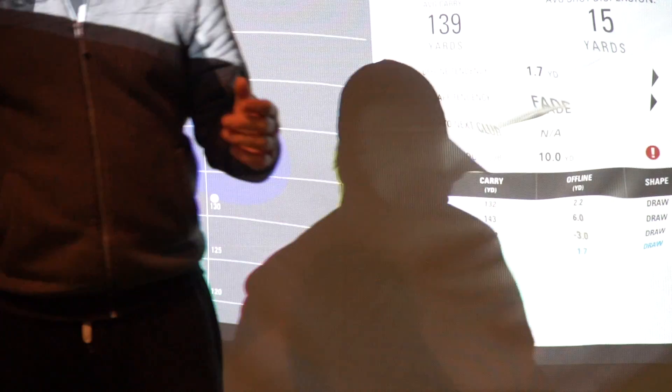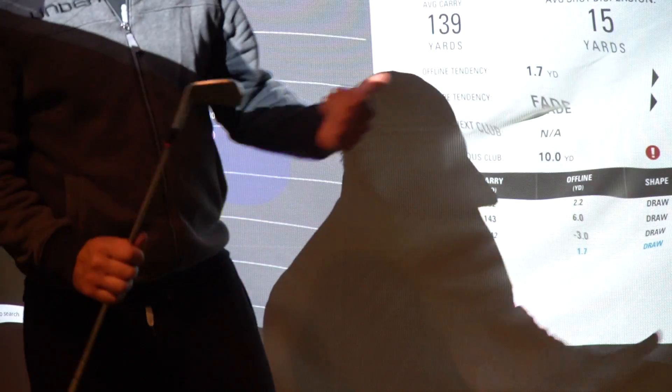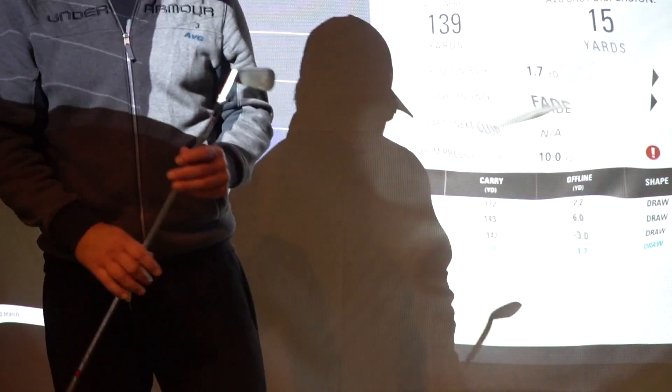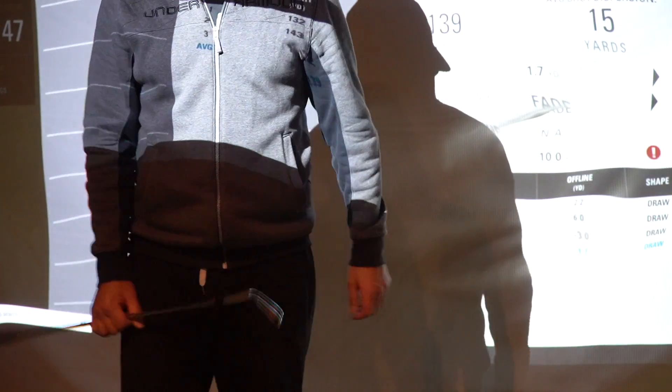So yeah, ladies and gents, that's the bag mapping feature. It'd be good to play those old clubs, didn't it? Any questions about the SkyTrak, anything you'd like me to do on the SkyTrak, let me know. Thanks for watching if you've got this far. Lightest potatoes!